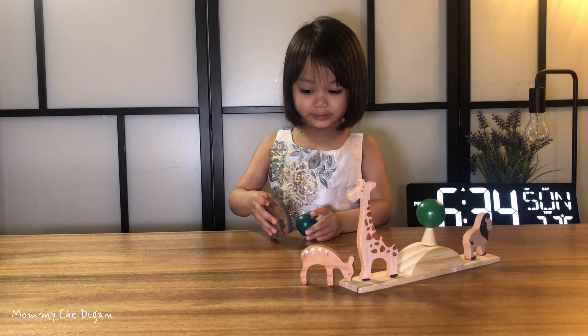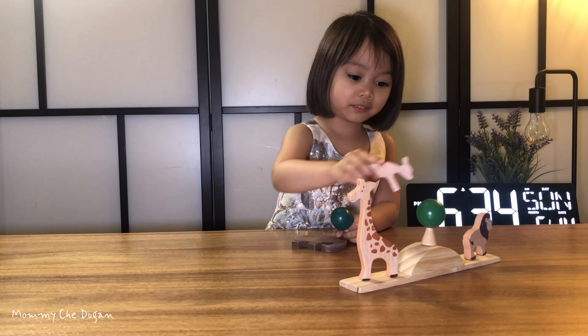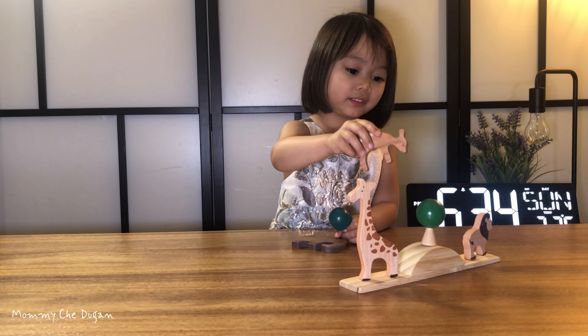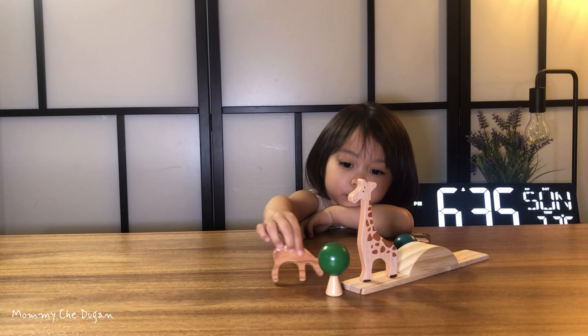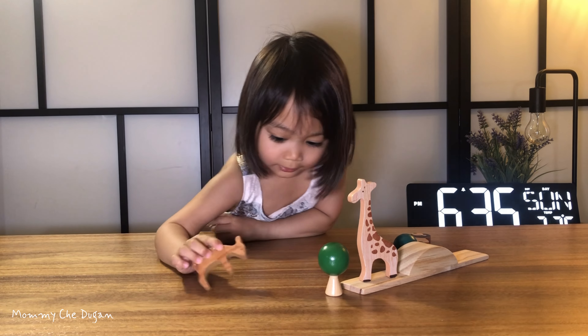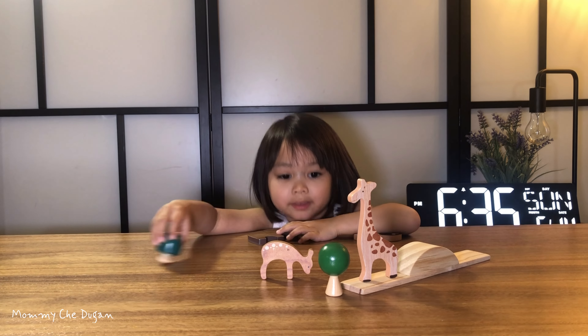Here are the product features of this Wooden Animals Stacking Balance Toy. This is made with high-quality natural unfinished wood as the raw material. The edges are sanded, polished, and covered with a beautiful water-based lacquer. Smooth edges won't hurt your baby, and the water-based lacquer is 100% BPA-free.